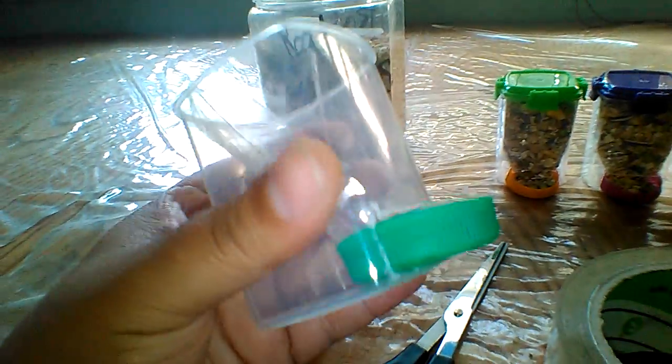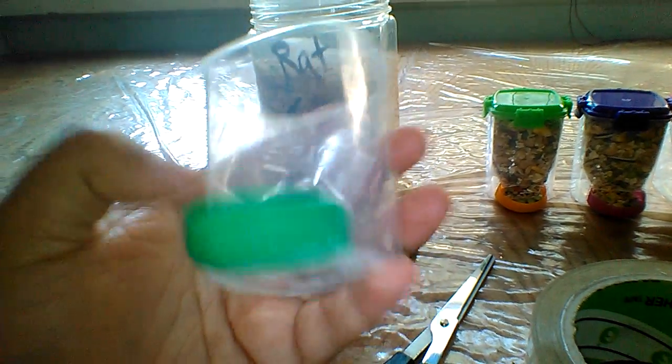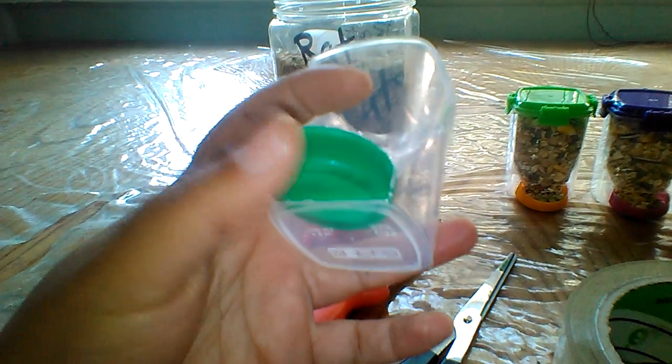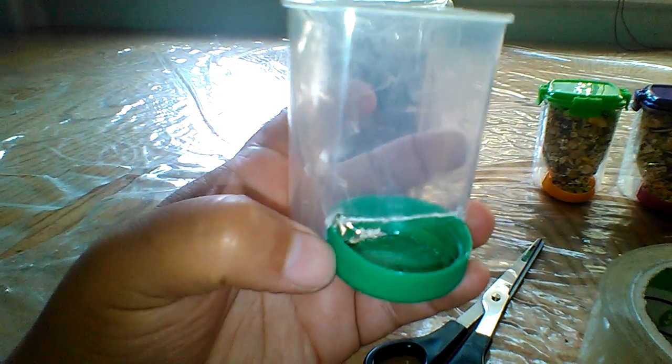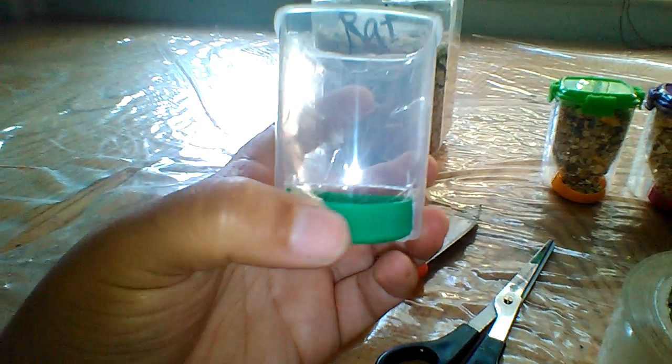All that you need to do is get your rectangular Sterilite plastic container, cut a rectangular slot in the bottom of your jar, and insert your milk jug bottle cap in the middle. It will actually stay sturdy and get stuck in the container with the help of your slots on the bottle cap.